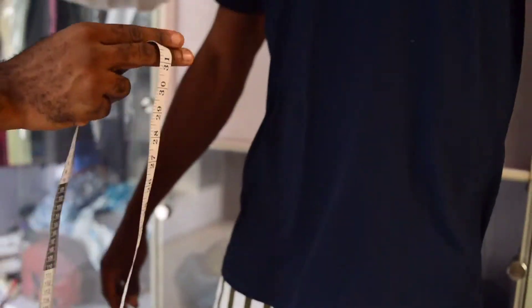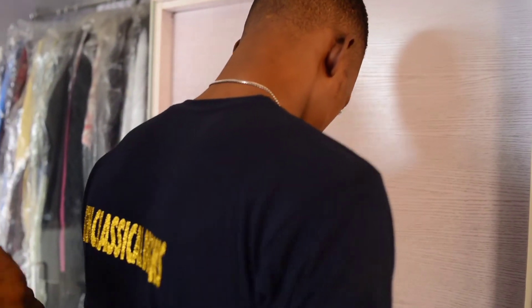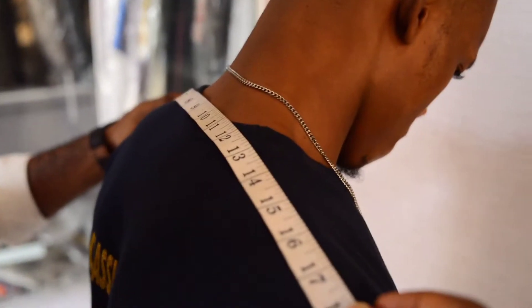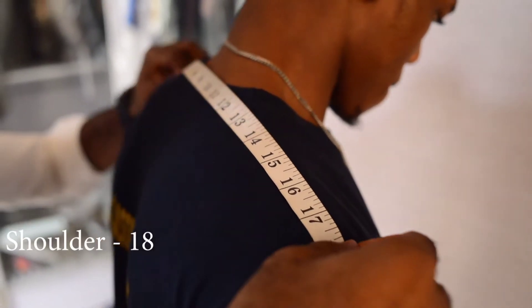Then he turns his shoulder. You take your shoulder measurement from shoulder joint to the other shoulder joint, which is giving us 18. Shoulder to shoulder is 18.